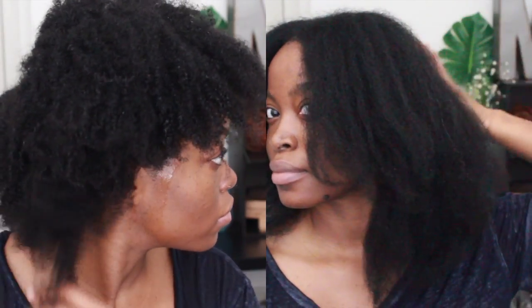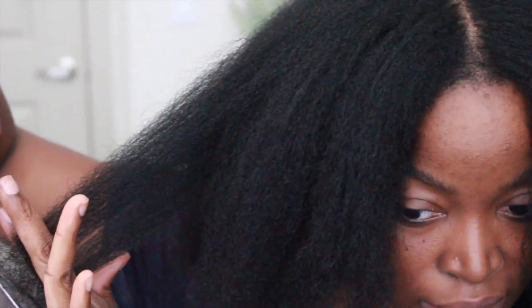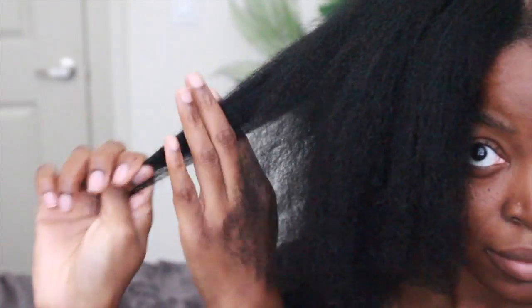This is what my hair looks like completely blown out — much different from where we started. My hair was looking really short before but now has some length. My hair is in desperate need of a trim, so I'm going to trim my ends quickly by combing through, holding my hair taut, looking at the ends to see where there's damage, and just snipping. It's really simple — I'm not cutting too much off, just where it's necessary so it doesn't continue to split. Then I'll proceed to the flat ironing process.